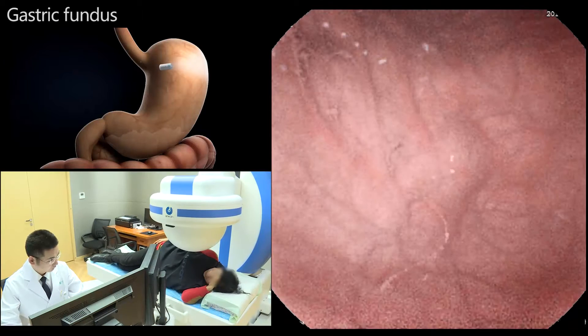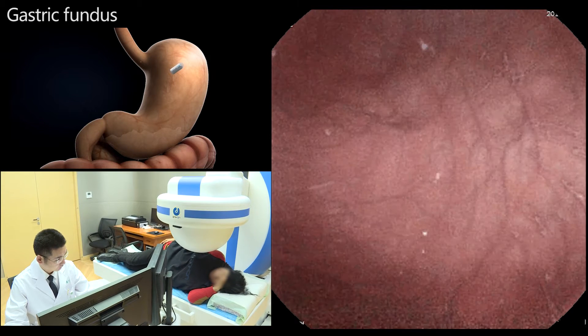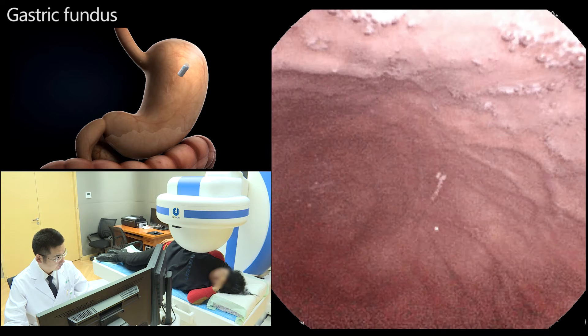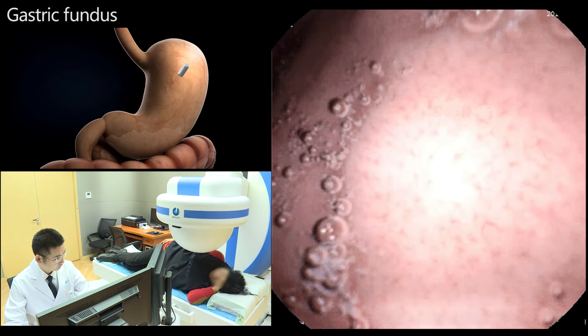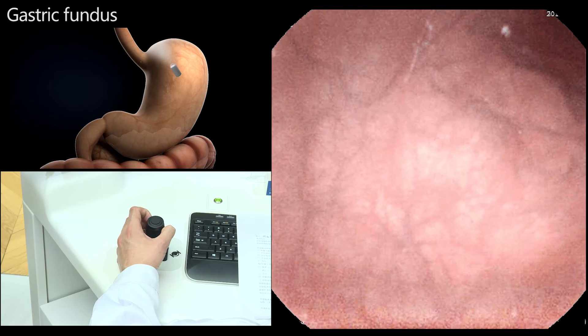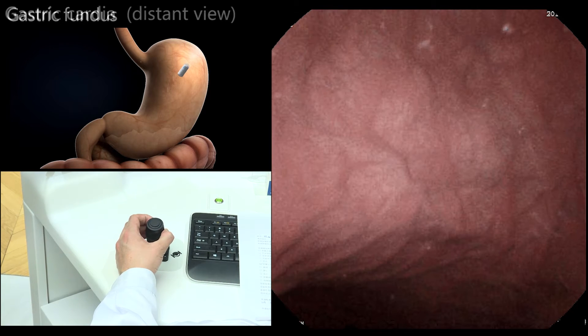Gastric examination was initiated with the patient in the left lateral decubitus position. The magnetic ball was held at the patient's right shoulder. The capsule was maintained in an obliquely upward orientation of 45 degrees and then horizontally rotated 360 degrees to observe the gastric fundus and the junction of the gastric body and fundus.